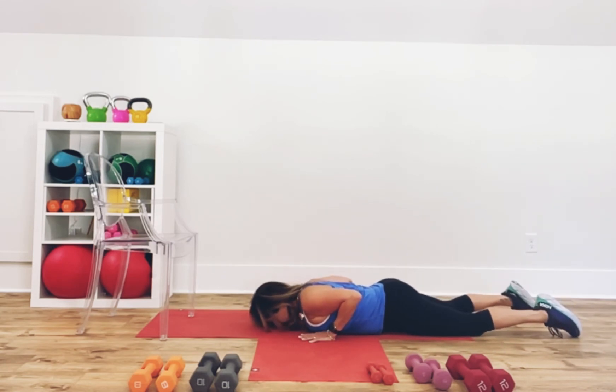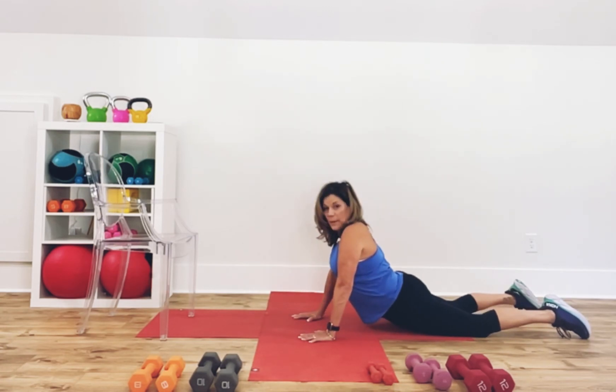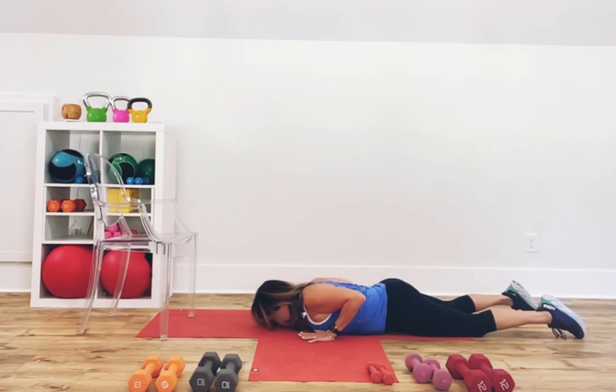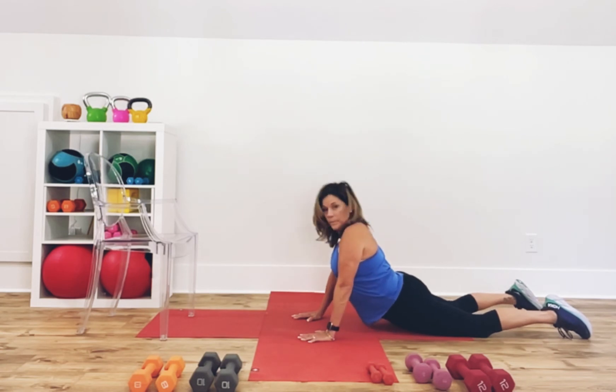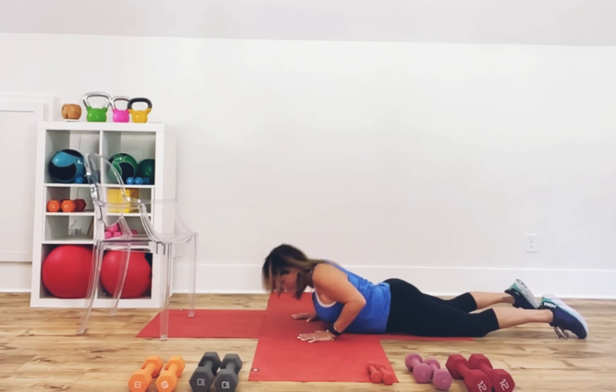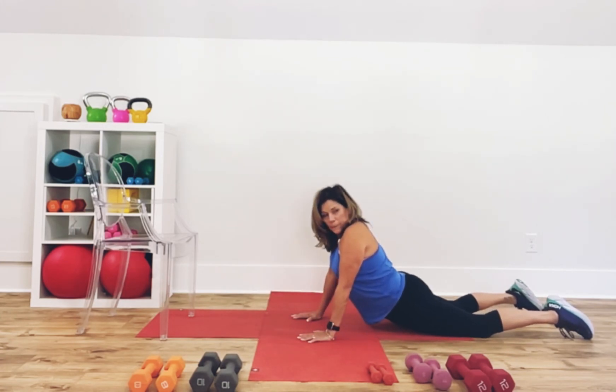Try it with me. Inhale, lift the chest. Exhale, lift the belly or stay right there. Lower down. Do it one more time: inhale, lift the chest. Exhale, lift the belly — stretch the front abdominals — lower down. One more time: inhale, lift the chest. Now stay here or come up higher.